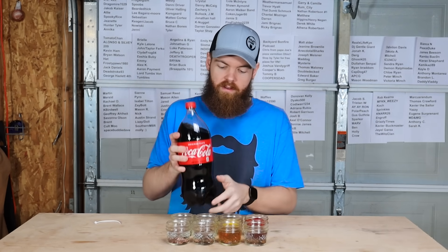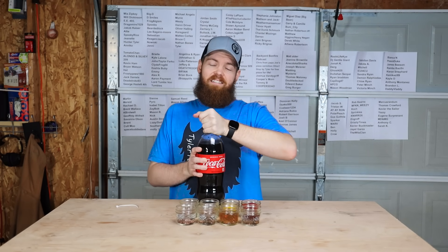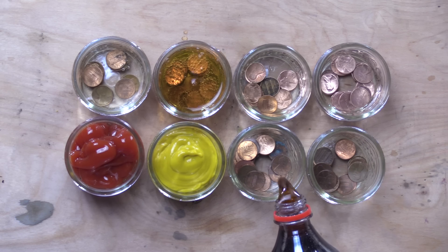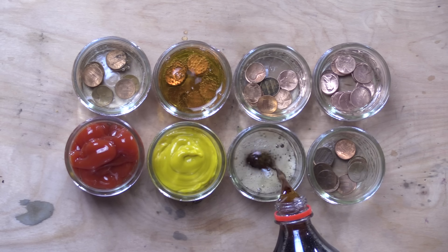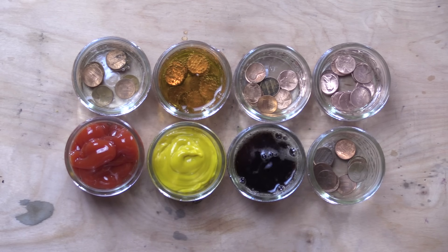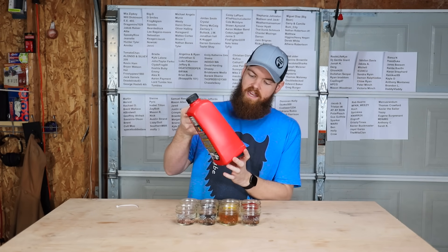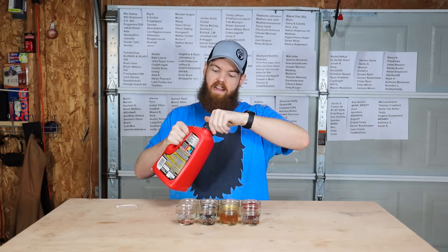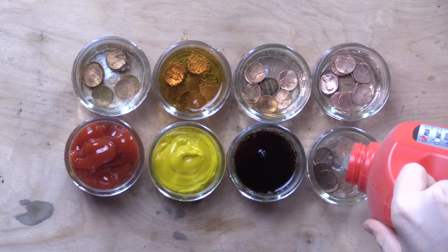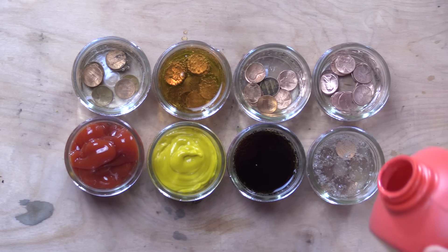Next liquid is going to be Coke. Who knows what this is going to do? This might disintegrate the pennies too. And last but not least, we have Drano Max Gel. I have a sneaking suspicion this is probably going to do a lot more than what I suspect it's going to do, or it could do nothing.